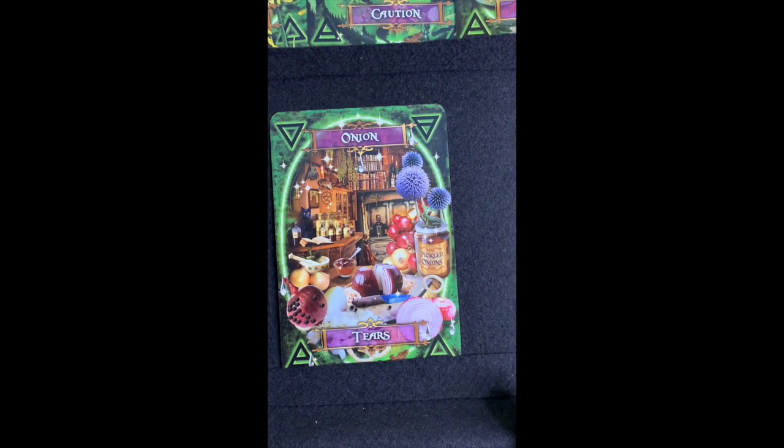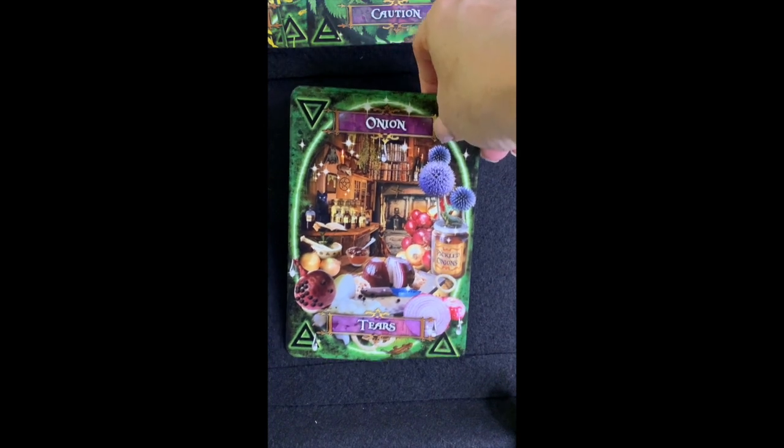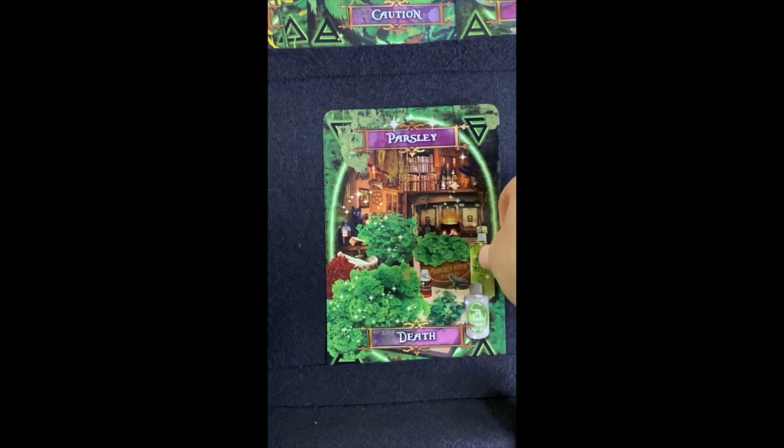Onion — 'Tears' — and who gets tears when they cut up an onion? Notice the cat is really far away on this card! Onion is actually good for soothing burns, believe it or not — even though you'd think onion would burn worse. It's really good for seasoning your meals, easy to grow, and the little shoots coming out of them are good and easy to regenerate so you'll always have onion on hand. You can use it in your spells as well.